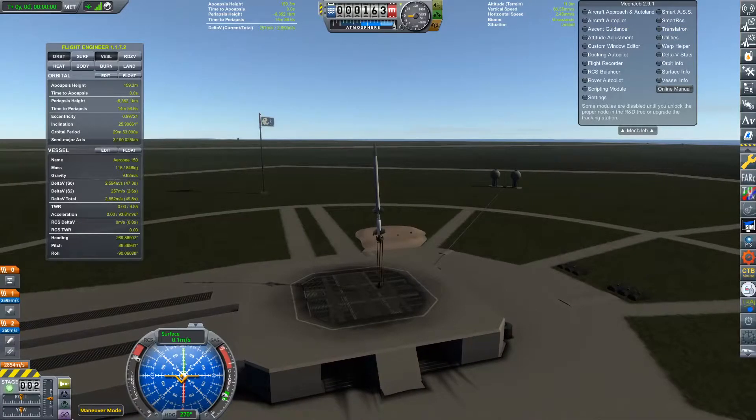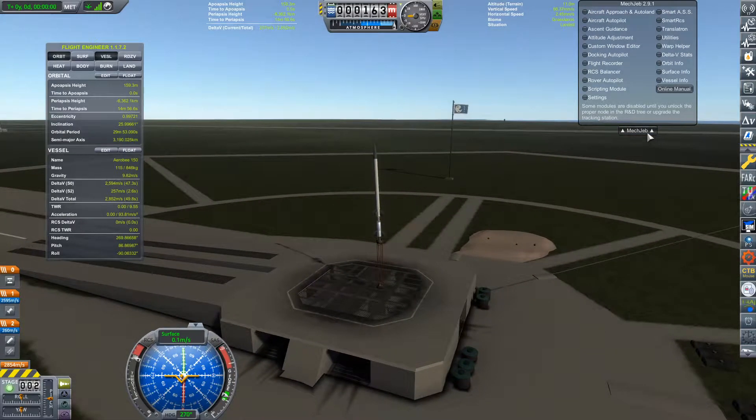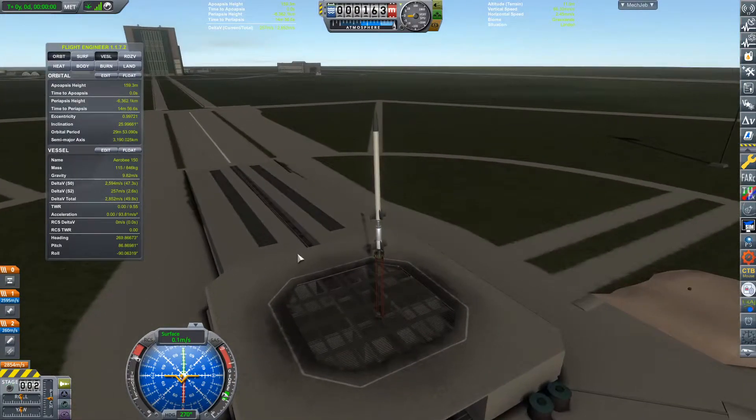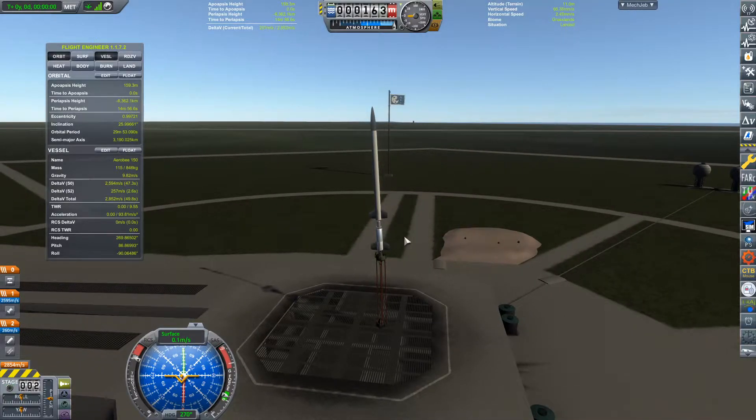Hello everybody, Galen Gilmore here, and welcome to a Kerbal Space Program realism overhaul video. Today I'm going to be talking about the Aerobe sounding rocket — this was a sounding rocket which was first launched in 1948 and was the first American-made rocket to pass the Karman line.